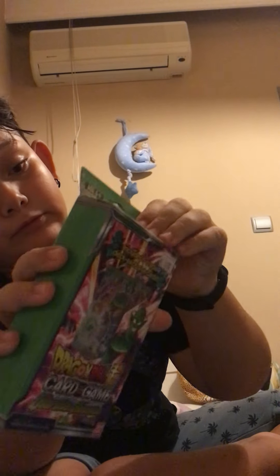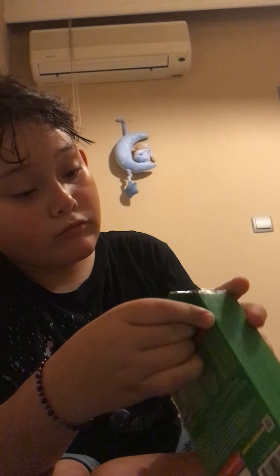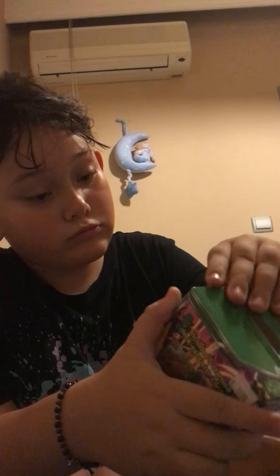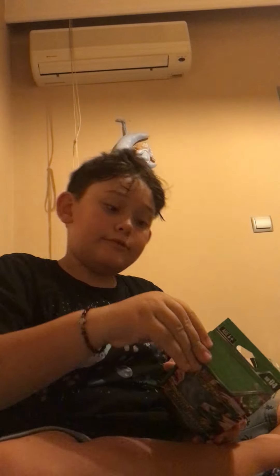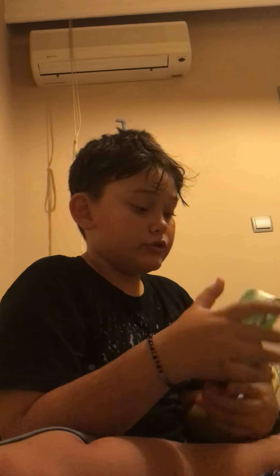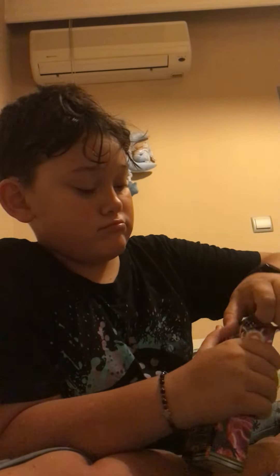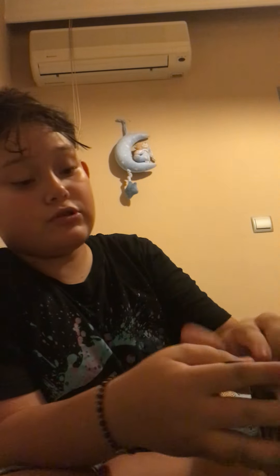This is the box, let me open it up. It's kind of hard to open. There's tape — need to peel this off my fingers. And I cut my fingernails today, great. I'm just gonna rip the top open. There, I just ripped the tape. That's good.